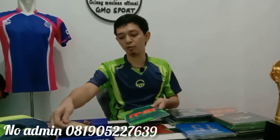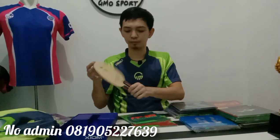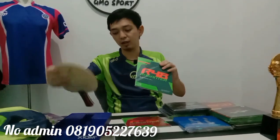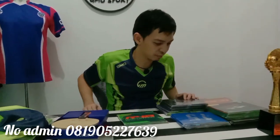Saya lagi mau mencoba lagi kayu ini dan karet — kayu Xiom ini, ASI, dan karet Andro dan Nittaku. Jadi semuanya tidak satu merek. Nanti banyak juga ada masukan-masukan dari teman-teman.